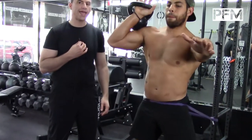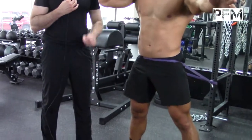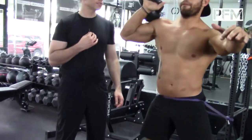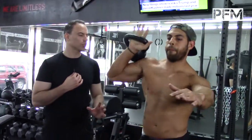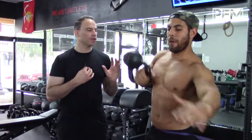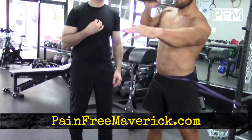Now he's going to show us a hang. The hang is only from the bottom of the pelvis to the top of the shoulder, and this is more for velocity because it is a shorter version of the clean, using the same muscle groups except less of the legs. Excellent exercise.